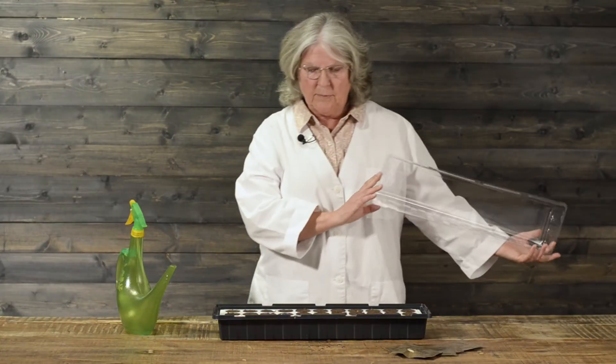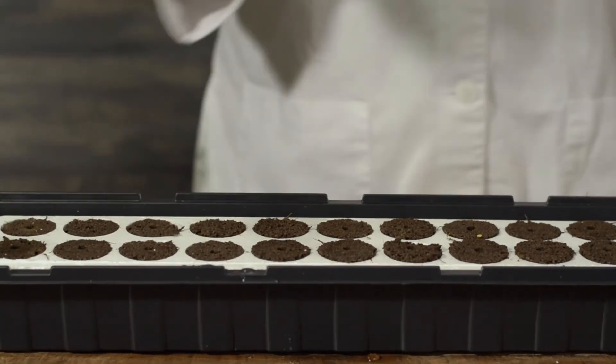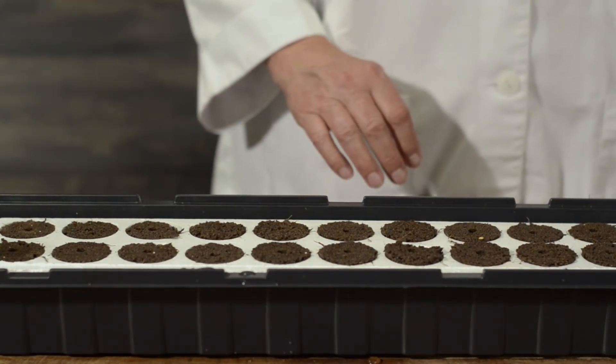Once we've planted all the seeds and watered them in, we want to put the lid on to keep the humidity level up around the seeds until they germinate. Once they've germinated, you can remove the lid and give them the air and the sunlight that they need. We're going to come back in about seven to ten days and check on them again.